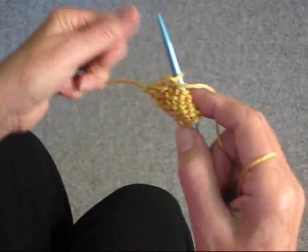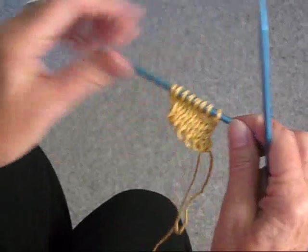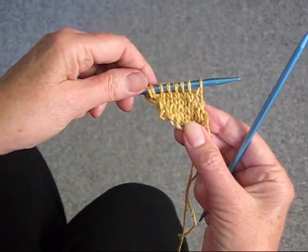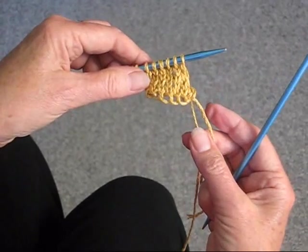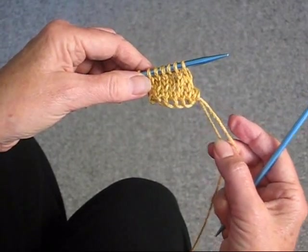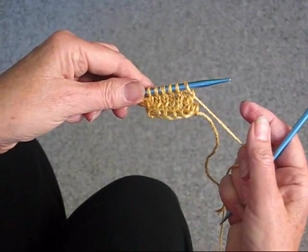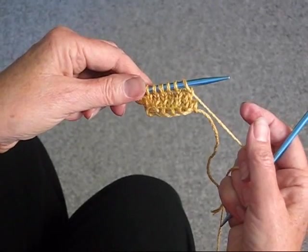If you don't come out with the right number of stitches, you've obviously done something wrong. You can see now how the bias is going on the bias. You just continue with these 2 rows — decreasing, increasing, and purling back until you get the bias tape to be as long as you want it to be.